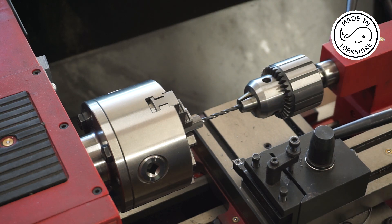The other end needs to be tapped 2BA, and this is a 3.9 millimetre drill bit.